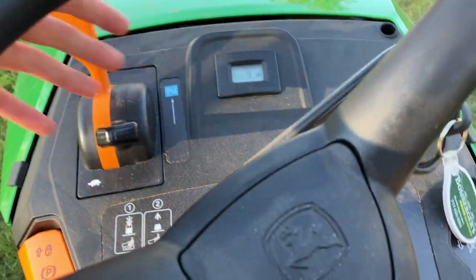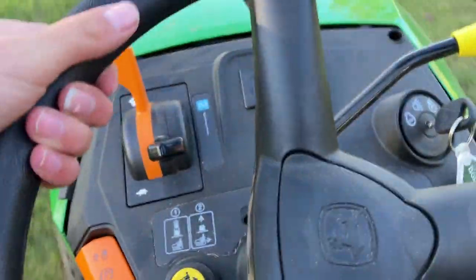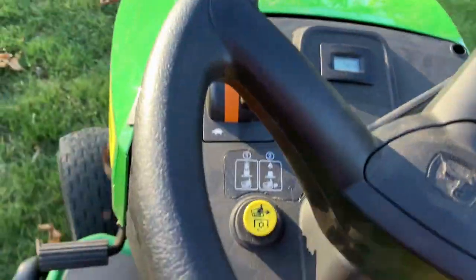Let's finish with something — this mower has been used for almost 10 hours. The hour meter reads 9 hours and 6 minutes — we've been at 9.4 hours.